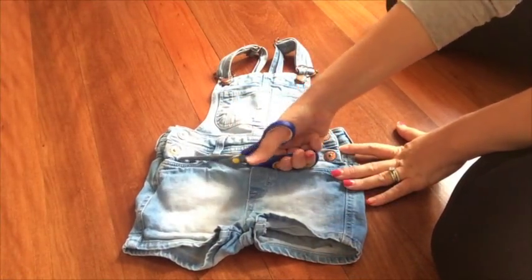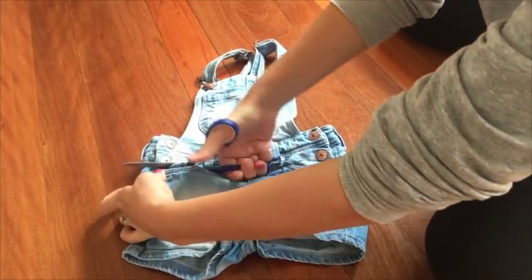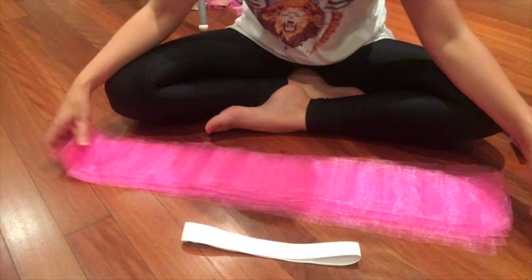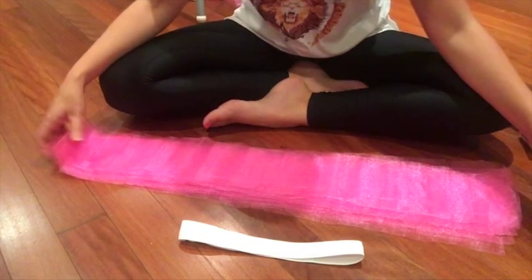Again, cut your overalls just below where your little one's belly button would be — this was again under the second of the buttons on the side. I again cut my strips of tulle to about 27 inches, because yet again you're going to be folding the tulle pieces in half.